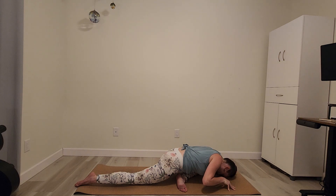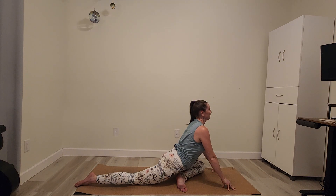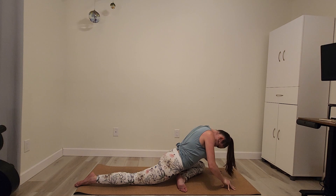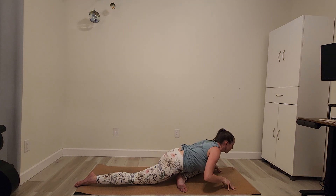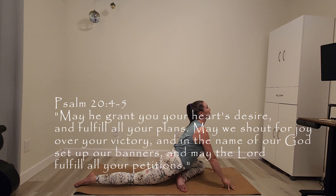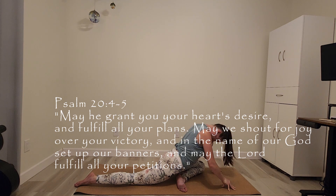We'll make this a fluid motion, rippling through the spine as you come back up, lifting the gaze. Movement to breath — exhale as you come down, inhale as you come up. Psalm 20, verses 4 to 5 says: 'May he grant you your heart's desire and fulfill all your plans. May we shout for joy over your victory, and in the name of our God, set up our banners. May the Lord fulfill all your petitions.'